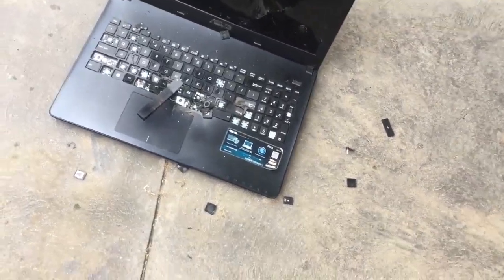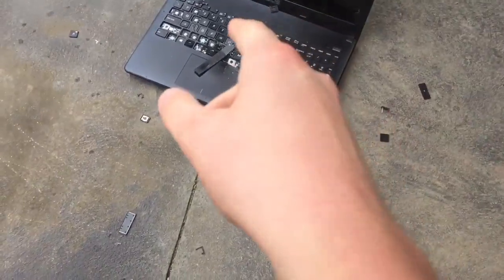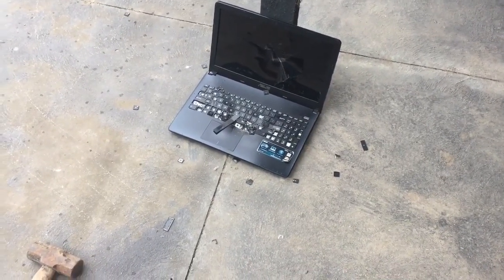As you can see it's going to take a couple hits to destroy the motherboard completely. But as you can see the keys are completely done. Though I wouldn't say it is completely done, so let's hit it a few more times.